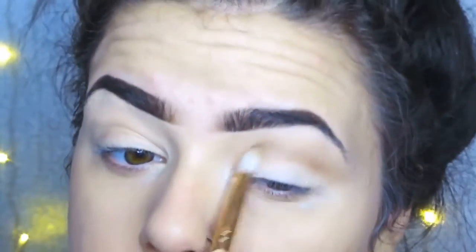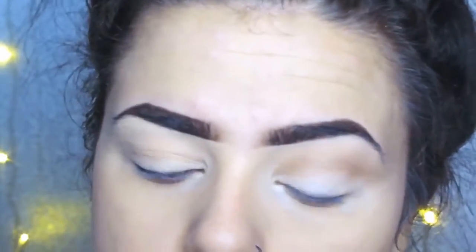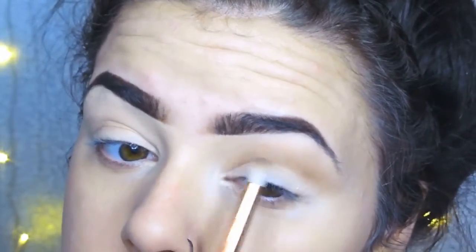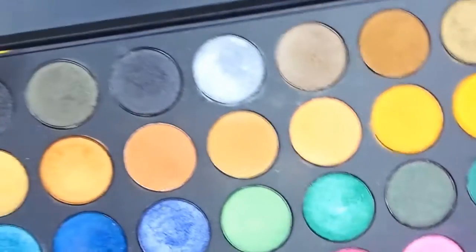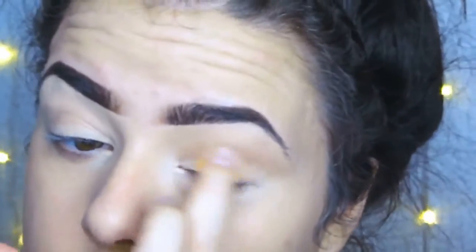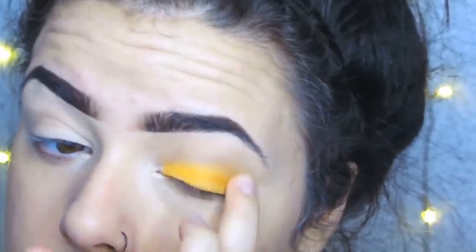I've put on the white as a base for my eyelid because I'm going in with the orange from the Morphe 35U palette, and I just think it makes the colours stand out and look good. I'm applying this colour with my finger because I want it to be really bright and vibrant — I find it just goes on a lot better that way. Plus I've got no nails on so I can.